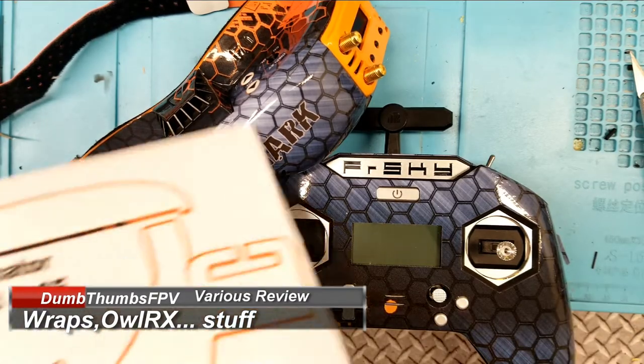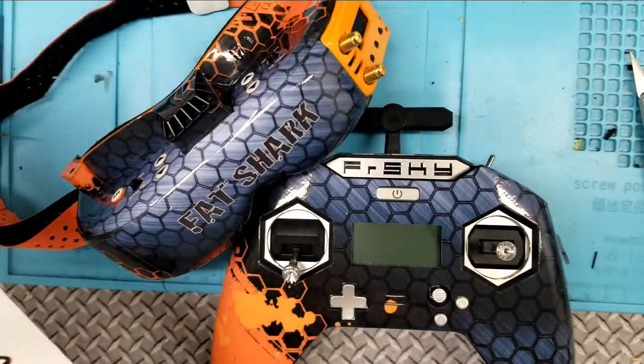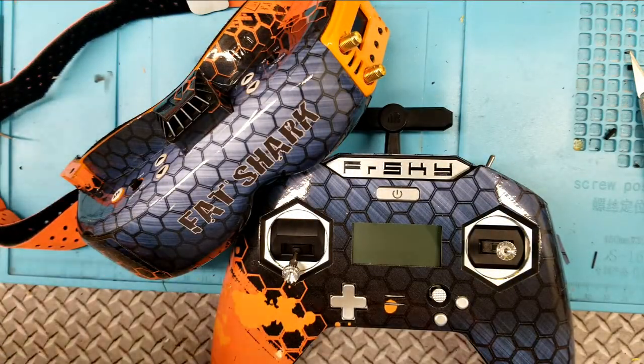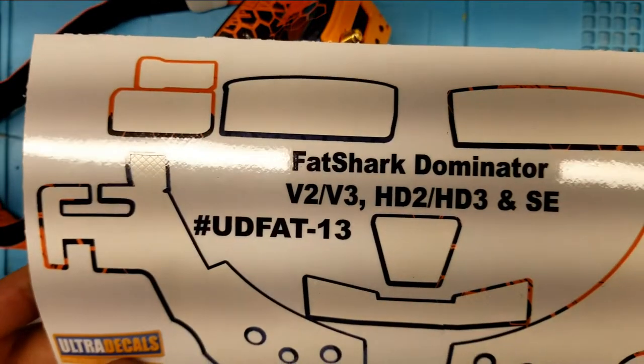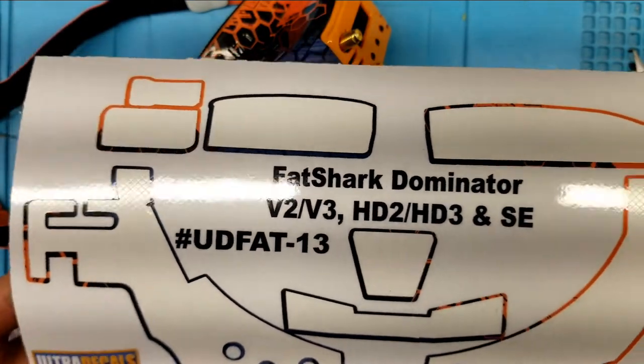These are wraps made by Ultra Decals. You can get them off eBay for a pretty damn good price. You can get them for the X-Lite radio and this one here is for the Fat Shark Dominator V2, V3, HD2, HD3s and the SEs.